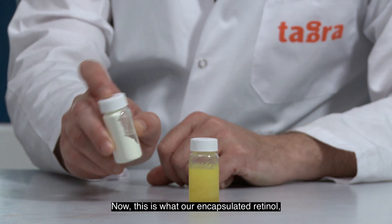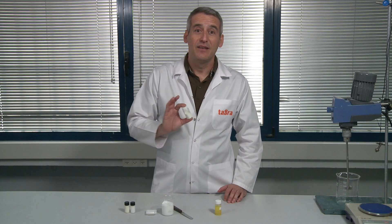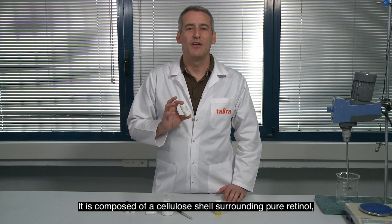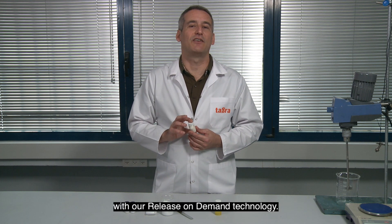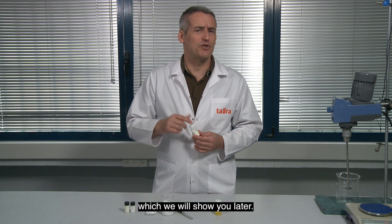Now this is what our encapsulated retinol, CelluCap-R, looks like. It is composed of a cellulose shell surrounding pure retinol with a 9% loading capacity. The shell breaks very easy with our release-on-demand technology. However, it also withstands production, which we will show you later.